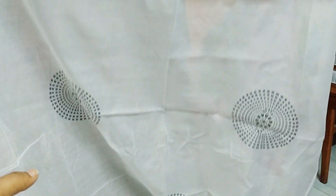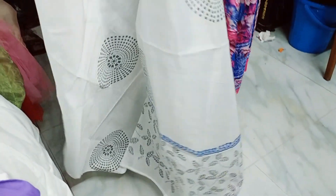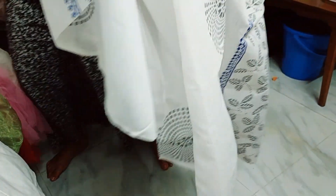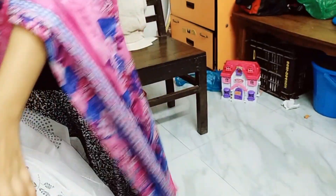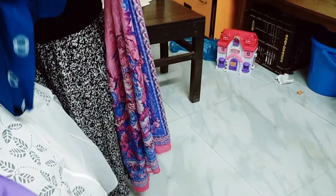I'll try to show you the colors — how many colors? There's a black dress. Look at this. The price is 1995. This is a very beautiful collection of RN Fashion.